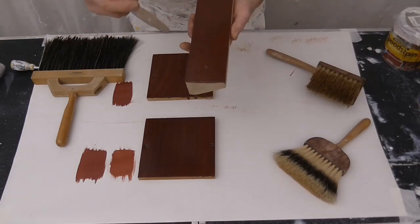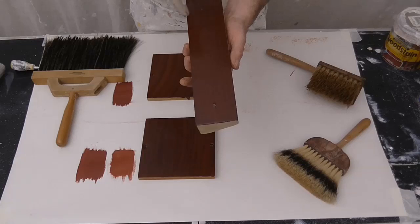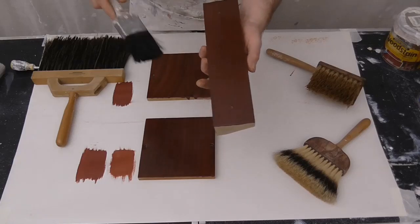Then with the back of the brush - the handle - I just put the feathers in, only slightly. Let it all dry, sanded it, and then just coated it up with the same stain and then two coats of varnish. That just gives it a slightly different look.